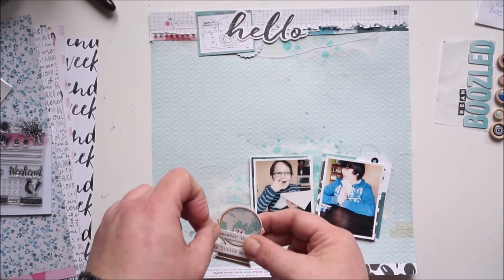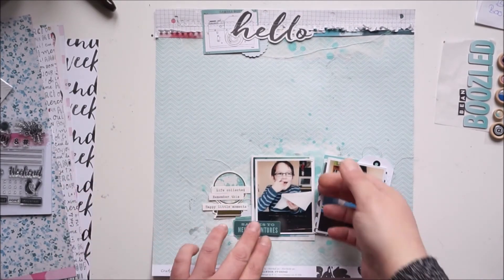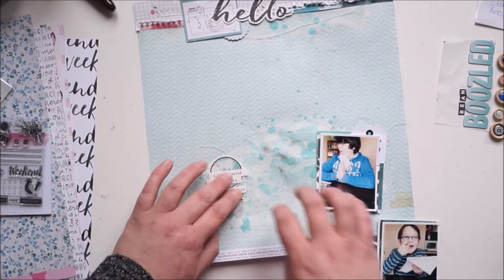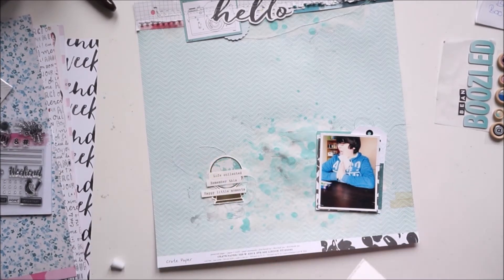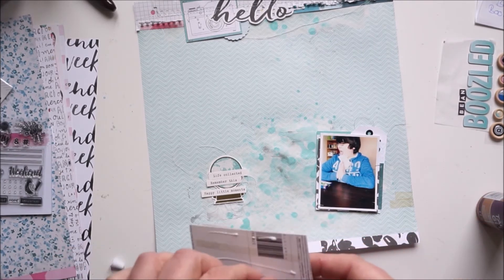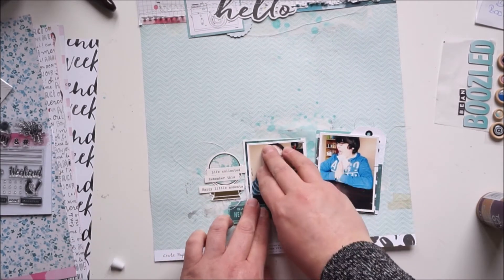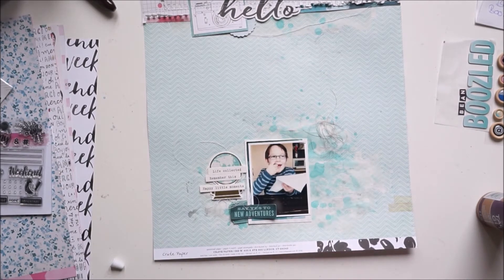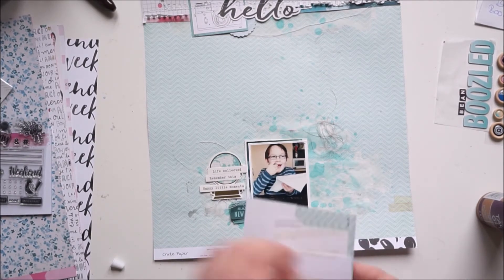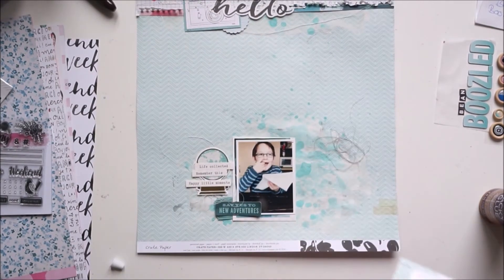I'll cover up the numbers on the globe, and I really like how that looks — the colors are working well together. Now I'll start gluing things down. Because of the mixed media background — acrylic paint and mists — I'm going with liquid glue and double-sided adhesive so everything stays put. I'm still gluing down and I'll add the title in a bit.